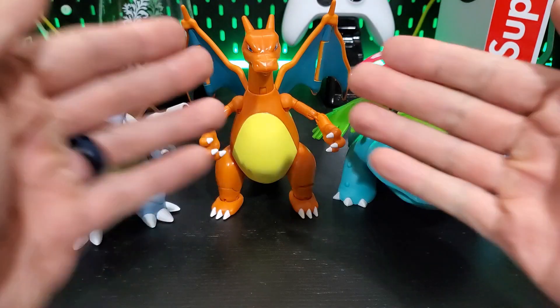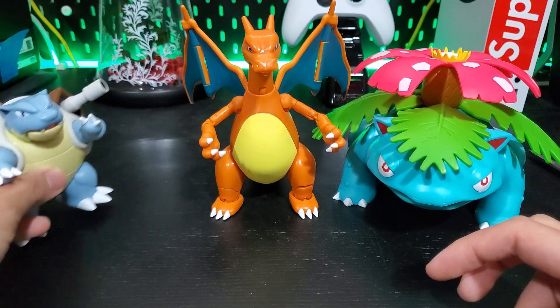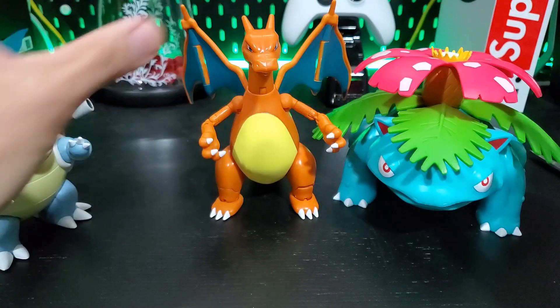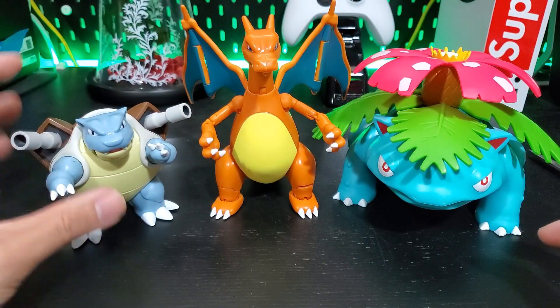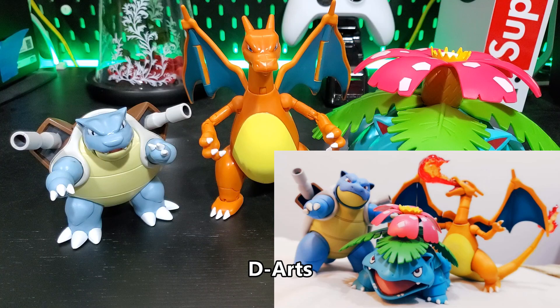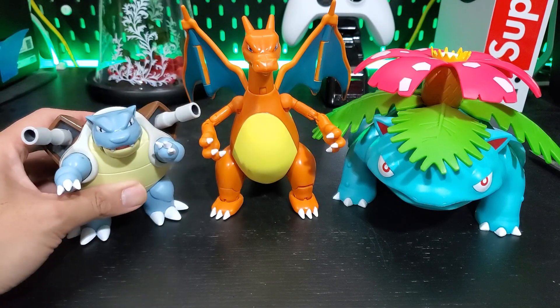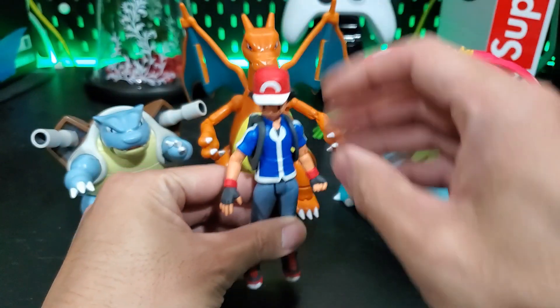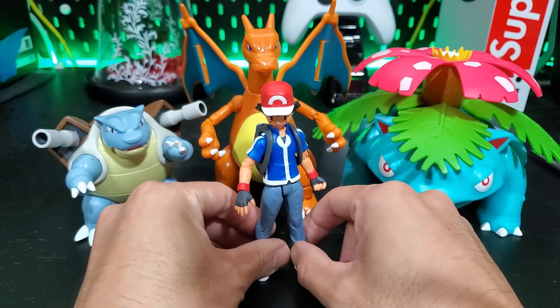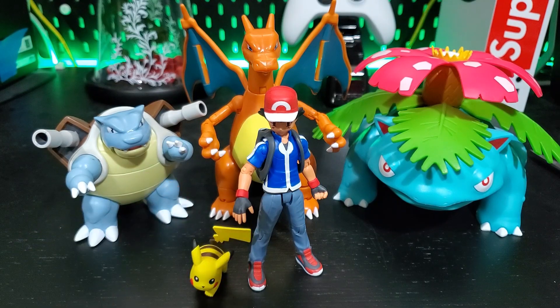Alright, here they are with Charizard. Like I said, I don't think this Blastoise figure specifically is in the same class as an action figure compared to these two, because these two match up really well. It'd be nice to have another figure of him that's a little bit bigger. I know there's a really expensive one from SH Figuarts or something like that, but for a cheap price this is probably the best we're gonna do. I just want to have all three of them — I can finally have Ash and Pikachu with them.